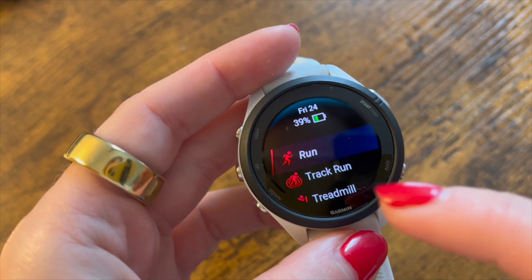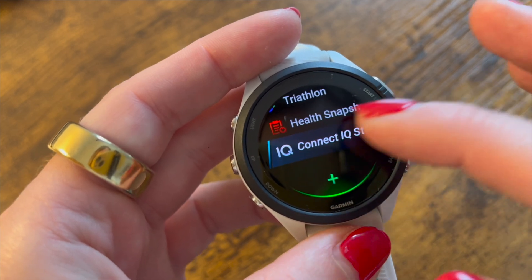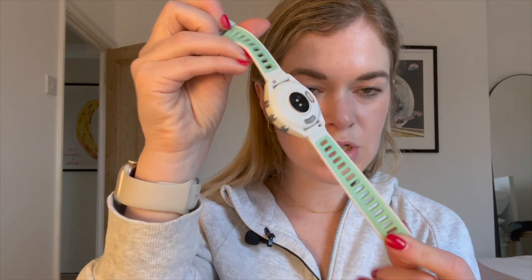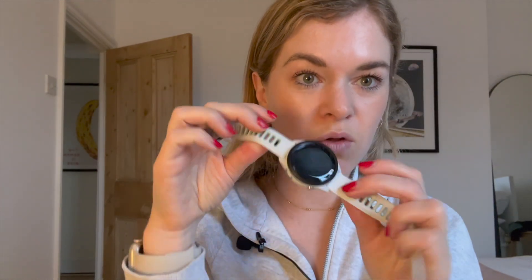All in all, no concerns with the design. I've enjoyed wearing it as my main watch. I love this watch — I loved the 255, but the screen on the 265 really elevates it. When you're wearing it 24/7, the touchscreen is super responsive. I got the 265S and it fits really well on my wrist. It's really light with a silicone sports strap, and like all newer Garmin watches you can swap the strap using the quick-release pins if you want something less sporty for day-to-day wear.